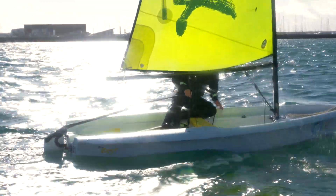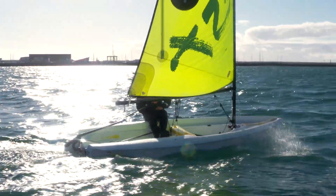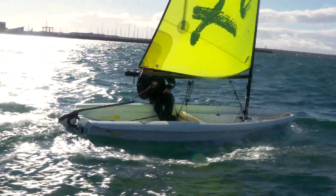You can reach forward and re-trim any of the controls that you need to. We're in a training dinghy here — the Zest — it'll be a lot easier in a more racing boat, but it's a fabulous boat to do this stuff in.